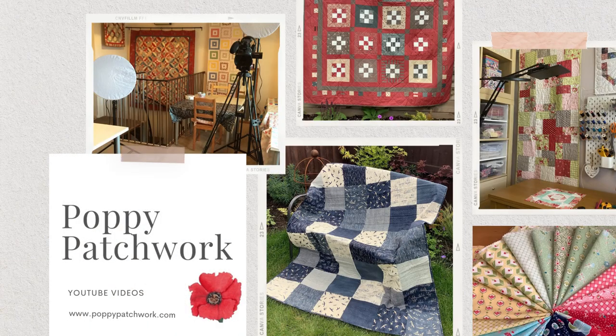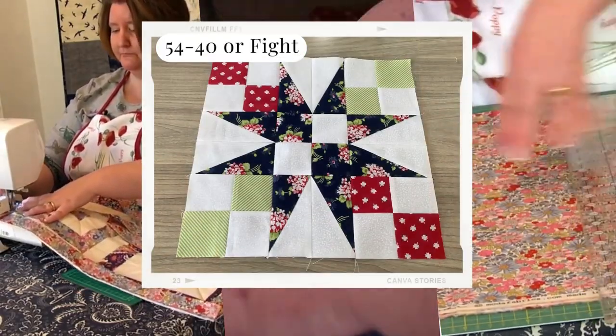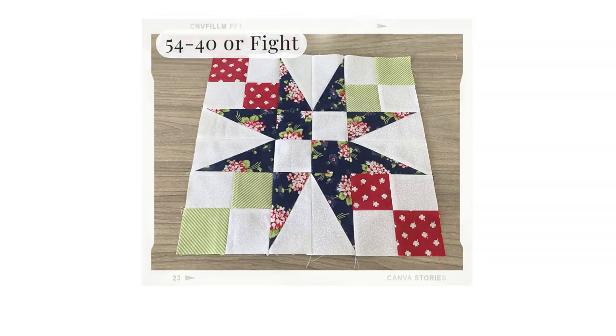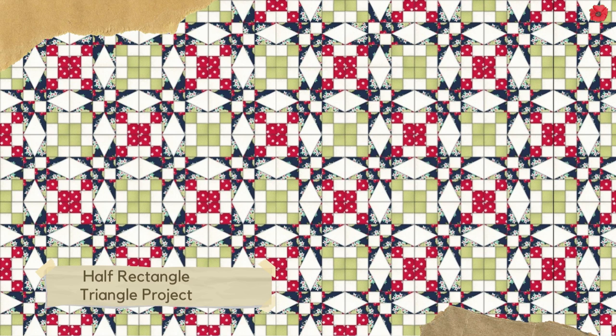Hi, I'm Jane from Poppy Patchwork, and in today's video I'm going to show you how to make a 12-inch block called 54-40 or Fight. This block uses four patches and half rectangle triangles, and I really like the results you get. When using half rectangle triangles in a quilt you get a really lovely optical illusion of curves, but you haven't had to sew a single curve — and that's why I really like them.